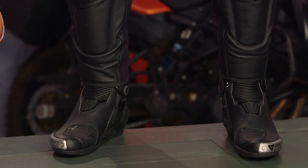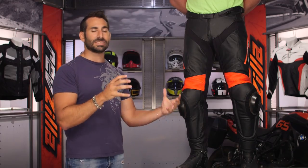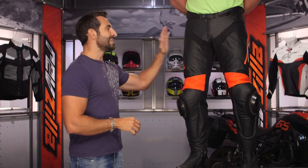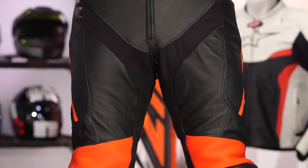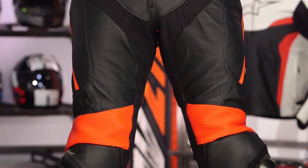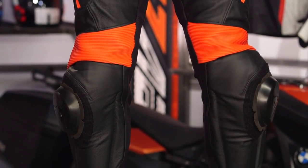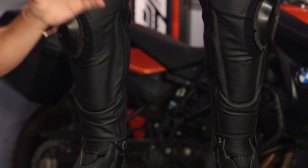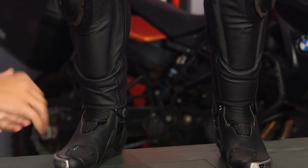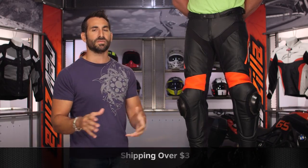The biggest thing to call out with fit: if you wore the previous Delta Pro C2, it didn't have the bulkier hip armor. We like the bulkier CE Level 2 hip armor — it's flexible, comfortable, and does its job. But if you have a little more girth in the hips, this pant will become more snug because of the addition of the non-removable hip armor. Use the size chart, delve into the shorts and talls, or you can always call us for help — there's a science behind it, but you can figure it out.